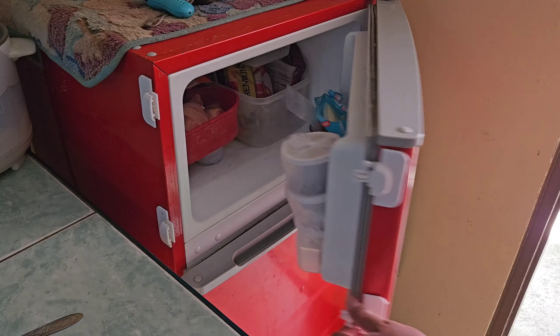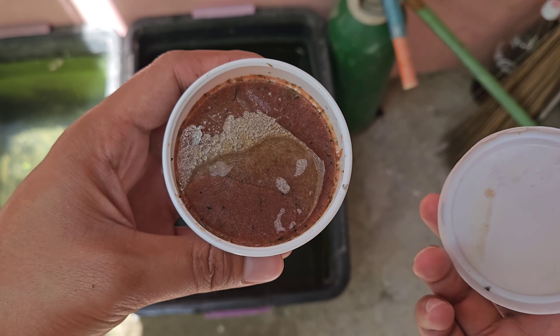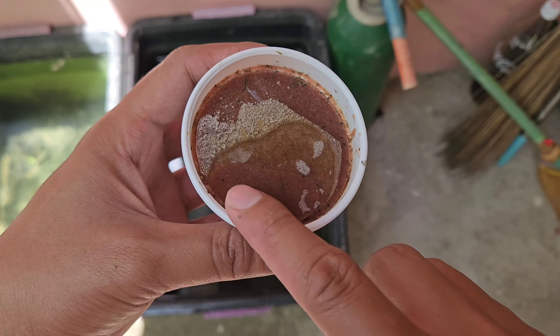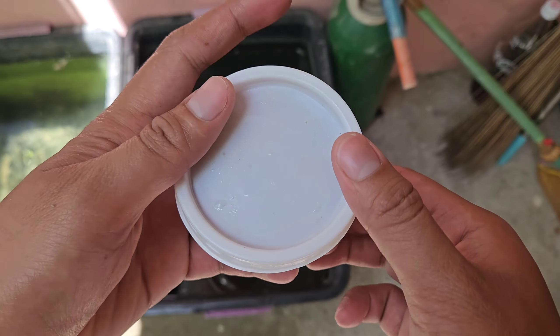Hello everyone, it's a beautiful sunny morning. Yesterday I was able to buy fresh daphnia and decided to freeze it to remain fresh. As you can see, the daphnia is still frozen so we will need more time before we can start feeding our guppies and mollies.